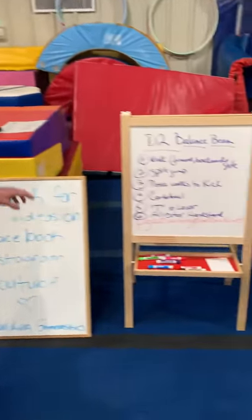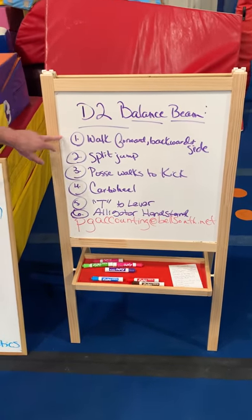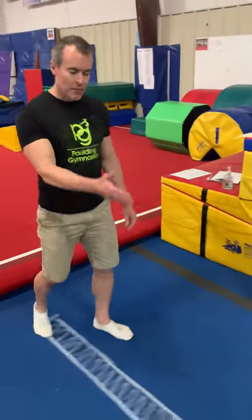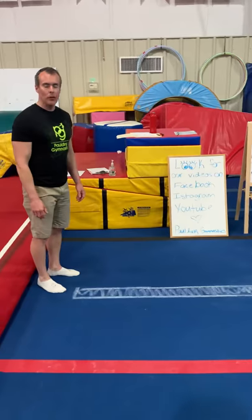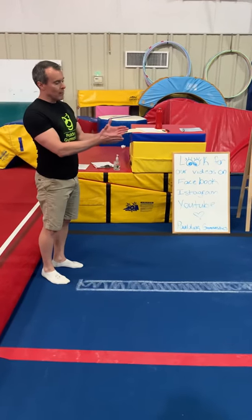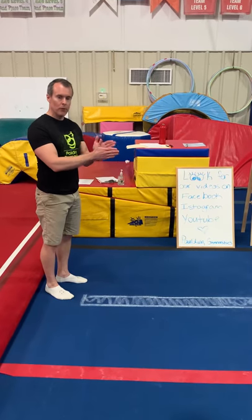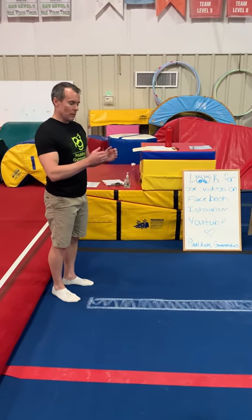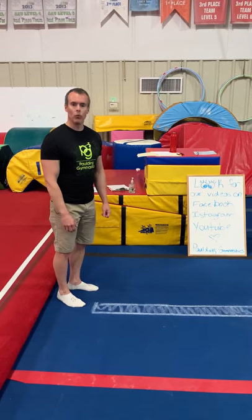So for balance beam division two, we're going to start off with just simple walking forward, backwards, and sideways. It's been some amazing days lately when it comes to weather, so get some sidewalk chalk and let them draw their own balance beam. A typical balance beam is four inches wide, so they can estimate it, or you can get a ruler out — kind of like a school activity as well.